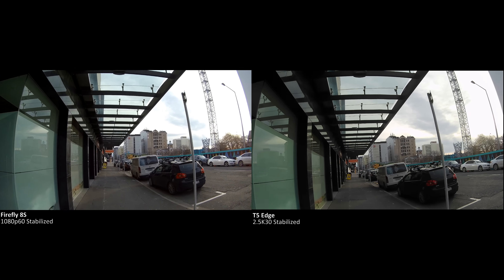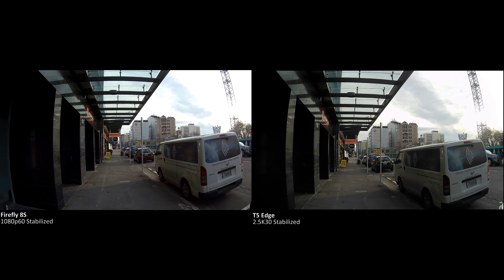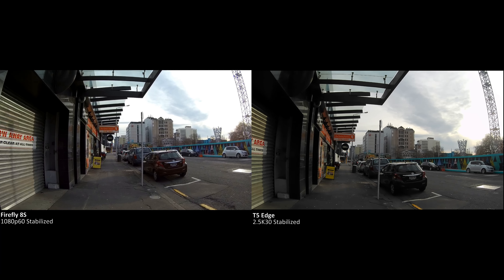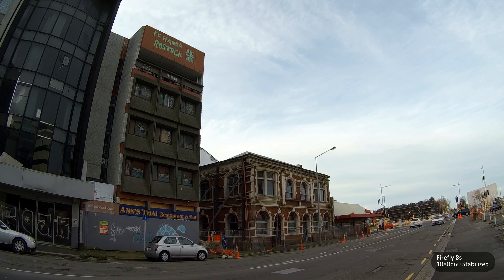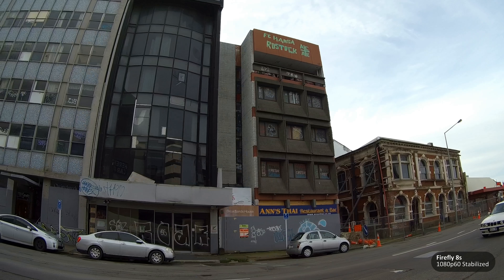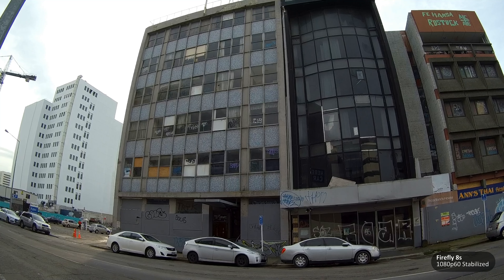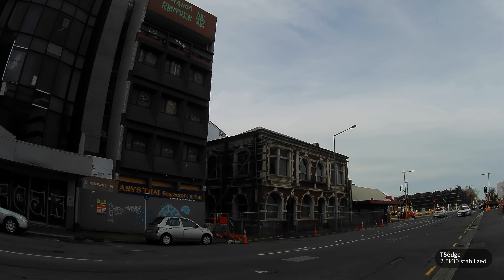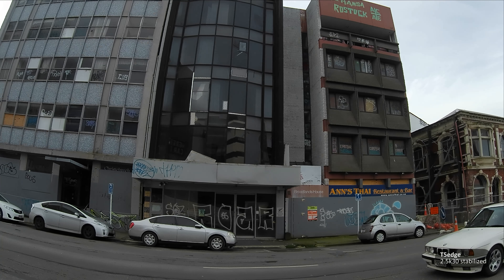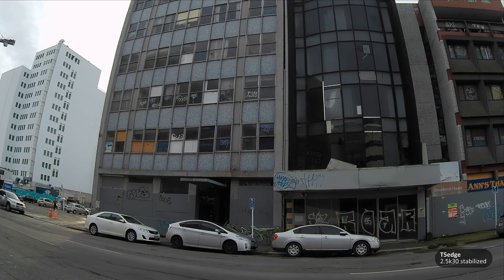The audio on the Firefly 8S isn't really that clear and it's not as loud, but on the other hand, it doesn't crackle and it doesn't pop, and that makes it more usable because you can just boost it in post. One of the interesting things about Christchurch is that it hasn't yet recovered from the 2010 earthquake — there's a bunch of city blocks that are just abandoned because they're no longer safe to inhabit.